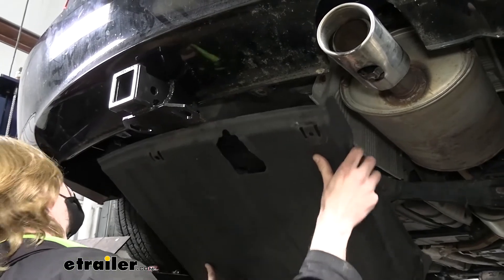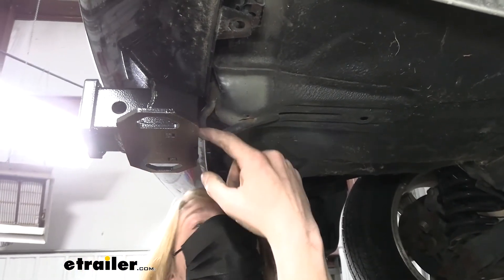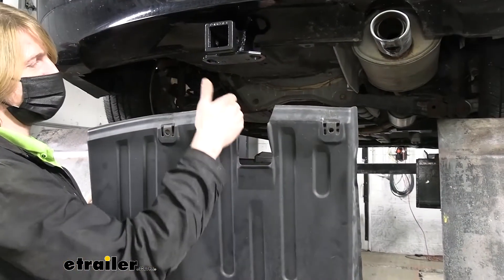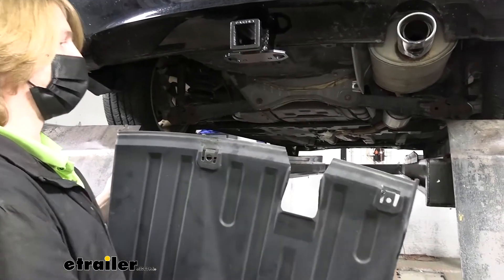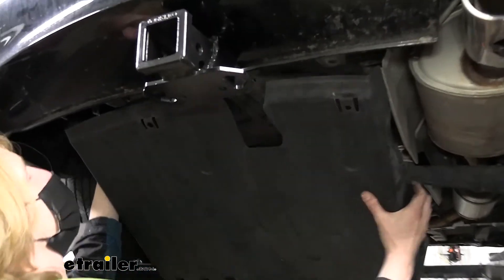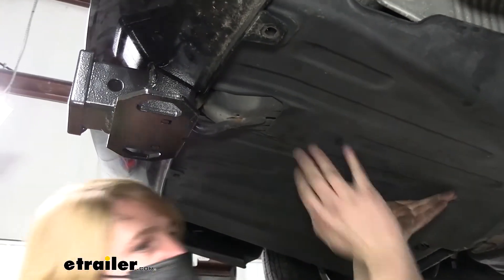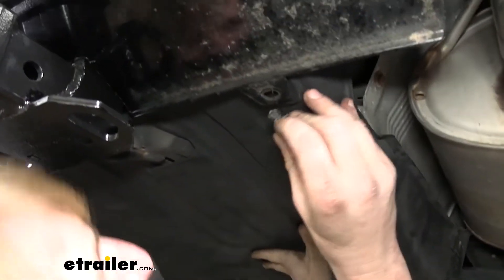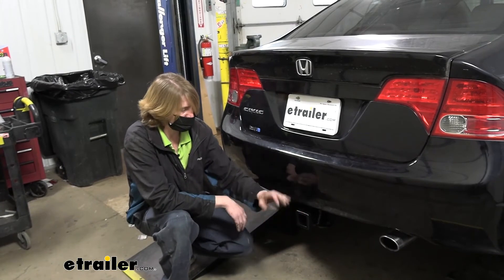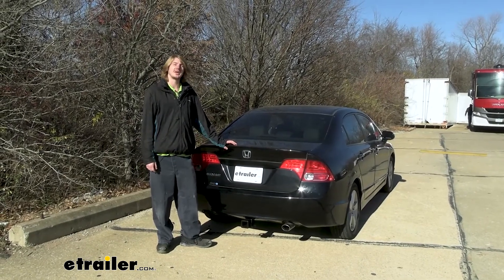We can now put the under shield back into place, sliding it from the front of the vehicle. You'll likely need to trim the center section — a slight V-shape cut works well to help it slide in — this will be hidden under the back of the fascia so it won't be visible. Slide the under shield between the fascia and the attachment point on the bottom, then reinstall the push pins to secure it. Now that everything is reinstalled, we're ready to load up our favorite accessories and hit the road. That completes our installation of EcoHitch's Class 3 2-inch trailer hitch receiver on our 2008 Honda Civic.